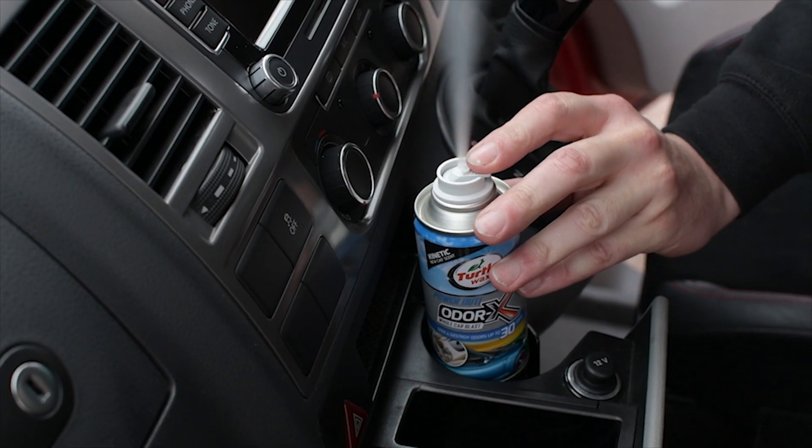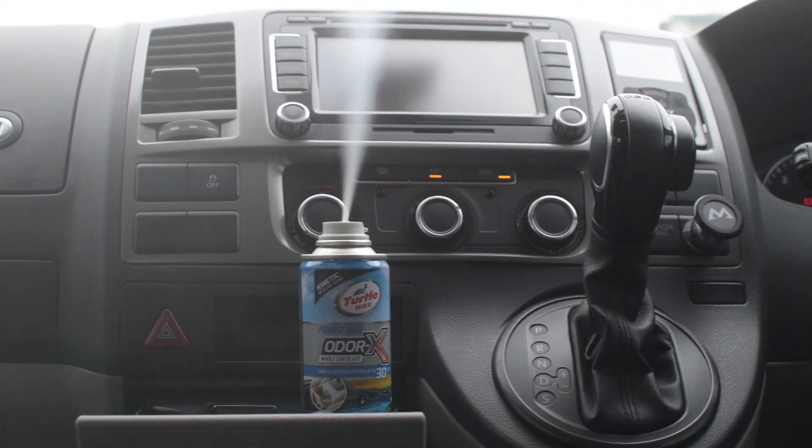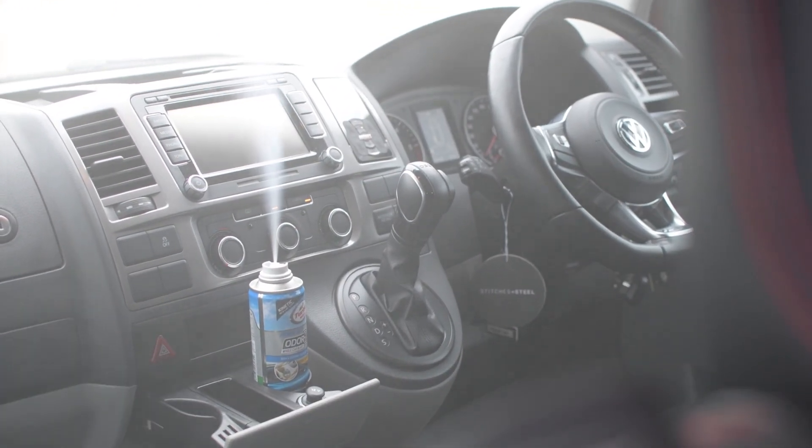Step 3: Firmly press down on the valve to release the automatic mist. Leave the car and allow 15 minutes while the mist seeks and destroys odors. When finished, dispose of the can.